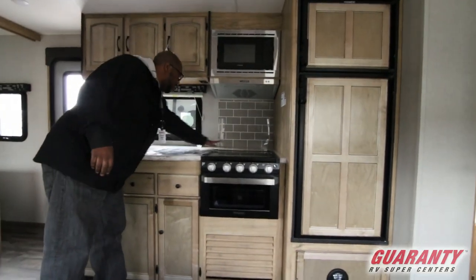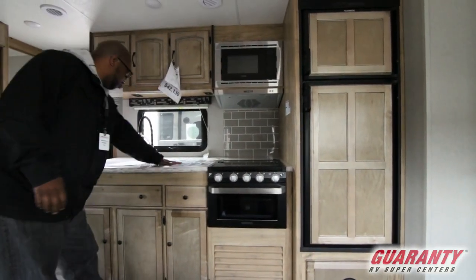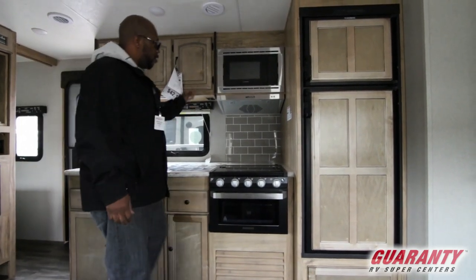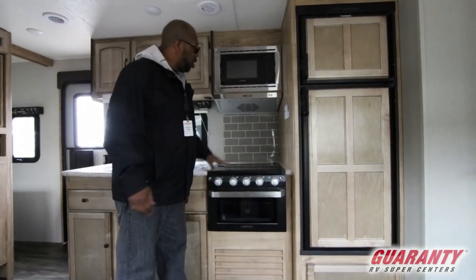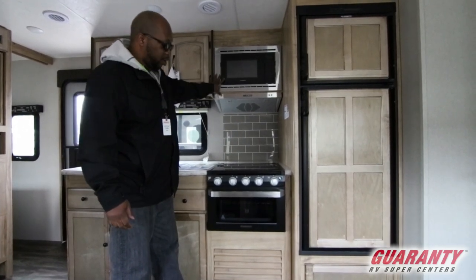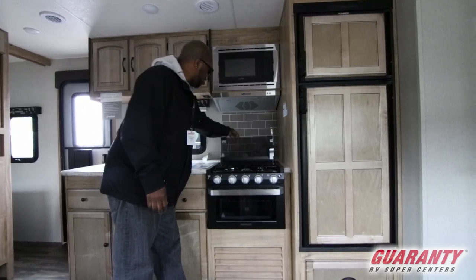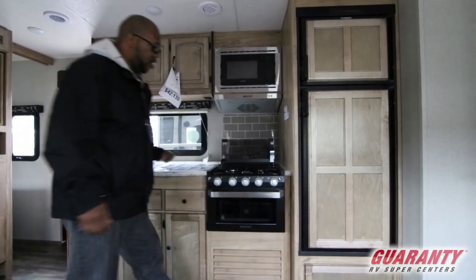If you step over to the kitchenette, look at all this counter space behind here and right in this section. It has a domestic sink faucet, stainless steel appliances with the microwave and a stove, and you have a backsplash right here — which I think is awesome.